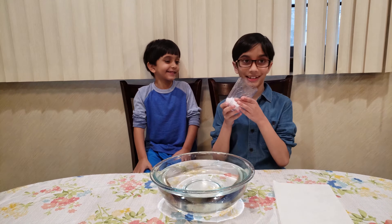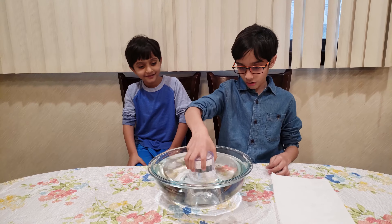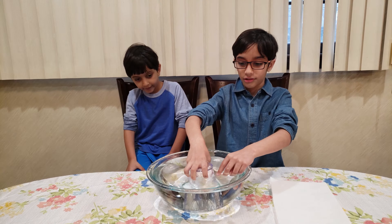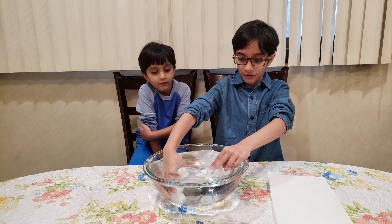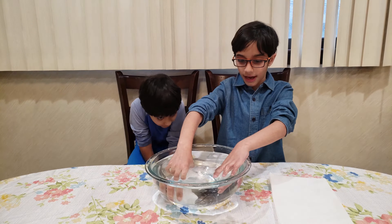And now, this is not really magic — it's science. So with the air, the water couldn't get in because there's too much air. So if I tilt it, the water can get in because the air can't get out.